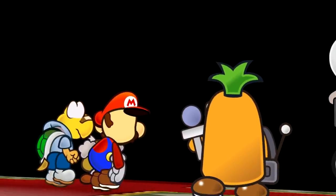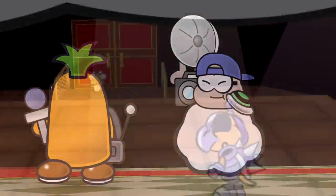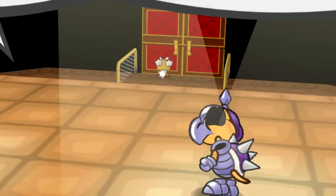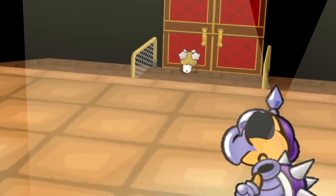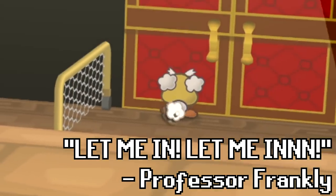If you thought regular Koopas were frightening from behind, get ready to see a dark Koopa troll from behind. Because of the overlapping Koopa parts and the metallic helmet, this looks like a failed science experiment. Something I didn't notice until editing was that Professor Frankly is still in the background running against the door as if he's going, 'Let me in, let me in!'